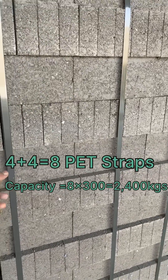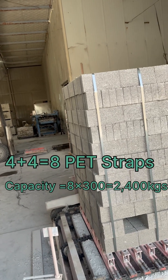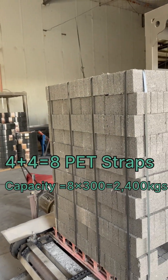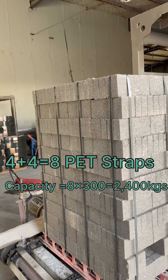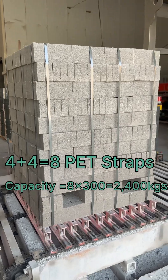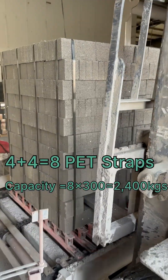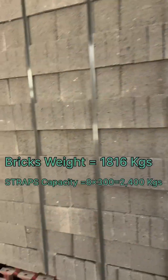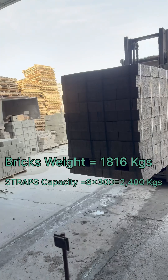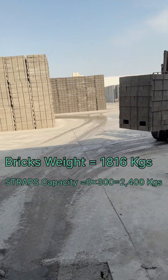So that much weight is being handled by these straps. They look like iron, but they are not iron — they are black pads. So 4 this side and 4 this side, total 4 plus 4. We will have the calculation on the screen, so you can get rid of them.